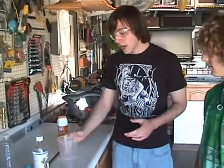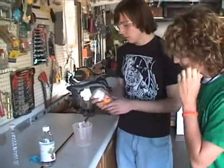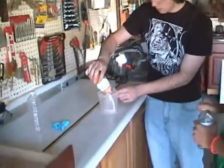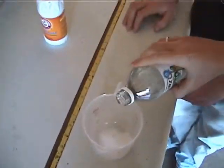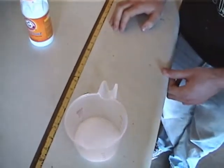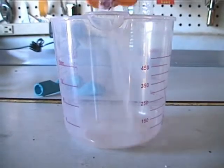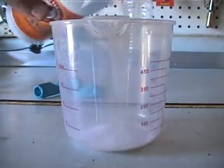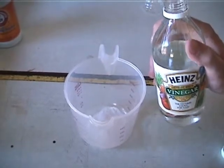For our first experiment, we're going to show how the baking soda and the vinegar react in an open container, just to show the basics of what happens. Let's break it down into steps. First, we pour in the baking soda — look at that powder — then we add our second reactor, vinegar, and that's when this happens.